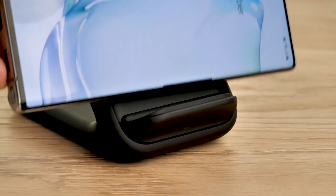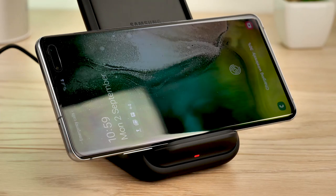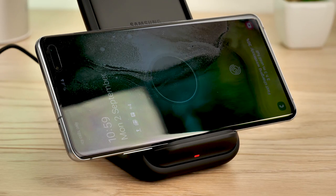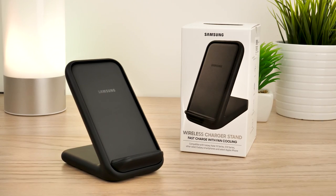Despite the inner fan mechanisms, it's surprisingly light and easy to move around. The overall design is quite sparse, with the only visible features being the little LED charging indicator on the bottom, a slight lip for standing the phone upright or landscape, and a hidden grid system on the back to allow airflow to the fan.